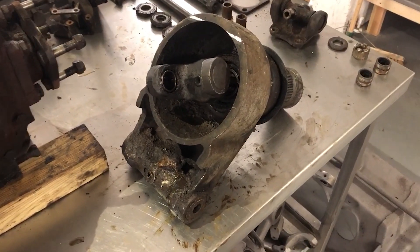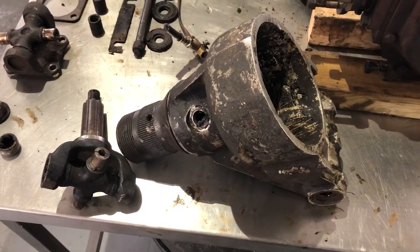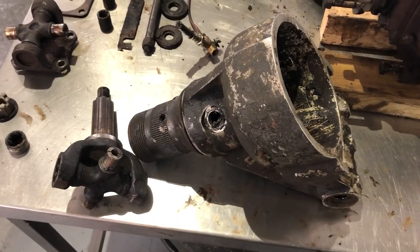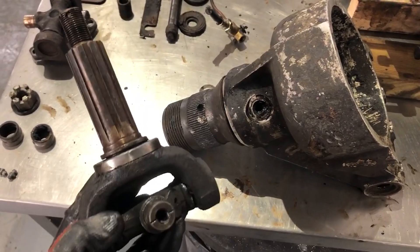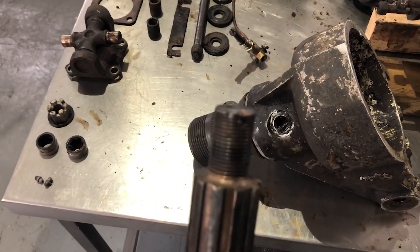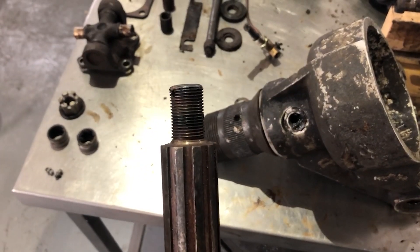The spline shaft was stuck in the hub. This right-hand side was absolutely fine, but this left-hand side was the problem one. I've now got it apart — a local motorsport company let me use their press, rated to 30 tons. There was about 25 tons of force, a big bang, and it finally came out. However, the thread on the end of the spline shaft has got some damage and started to splay out a little bit.